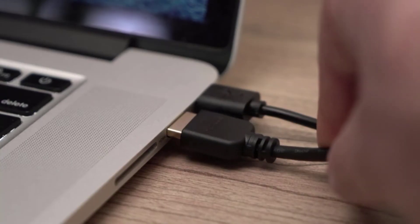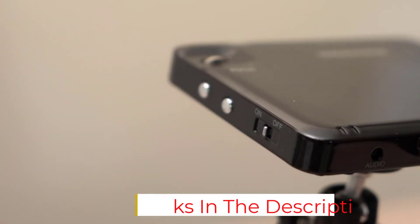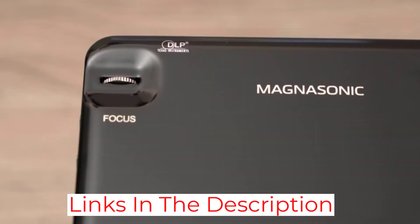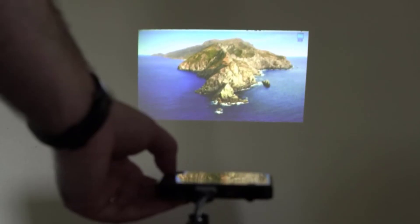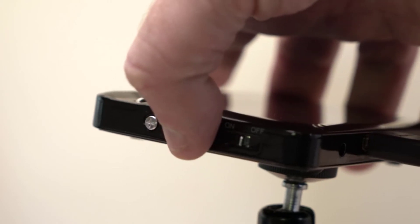The maximum screen size the Magnasonic PP60 can project onto is about 60 inches diagonal, which is perfect for projecting onto small objects. The Magnasonic PP60 LED Pocket Pico Video Projector is one of the world's smallest models and is often compared with the AXA LED Pico Micro Video Projector, as they are both compact and within the same price range. The Magnasonic model, however, has HDMI connectivity as opposed to mini-HDMI and offers a higher image contrast ratio of 1100 to 1.